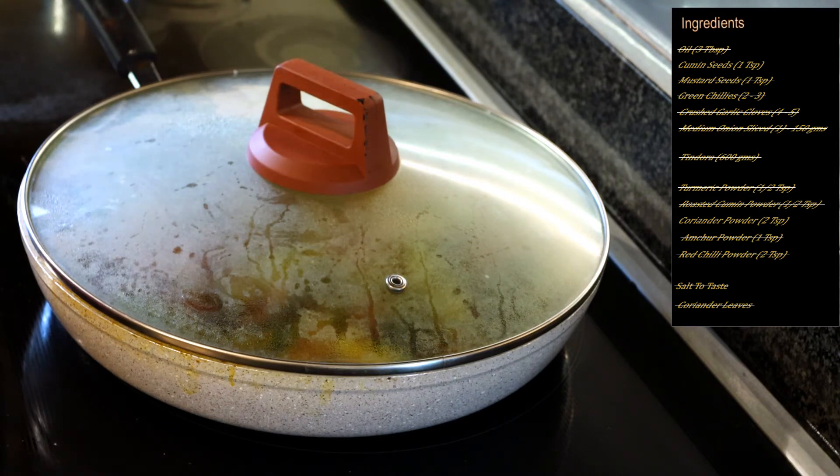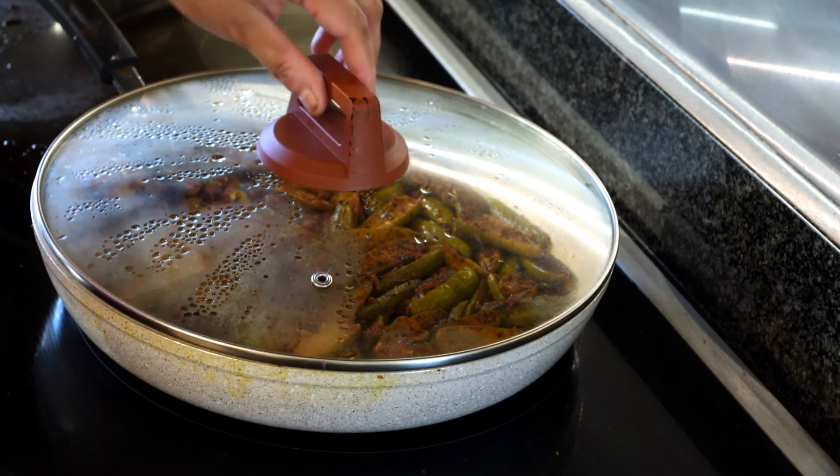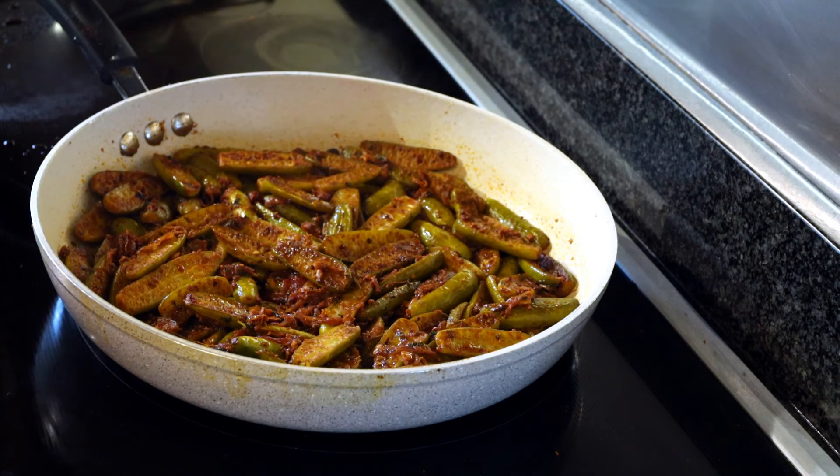It's been about 20 minutes and our tindora or kundru is now completely cooked. I stirred it a few times in between, so make sure you do that as well. It's a really easy and super tasty dish, so please do try the recipe this way and let me know how it works out for you. Thank you so very much for watching my channel.